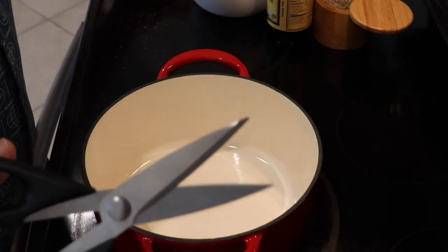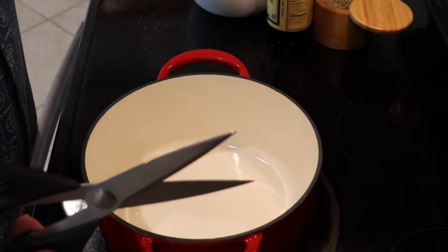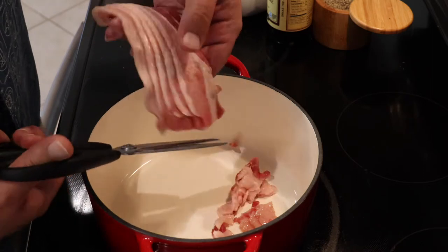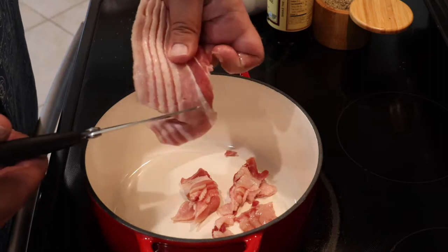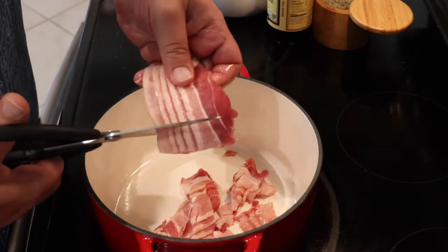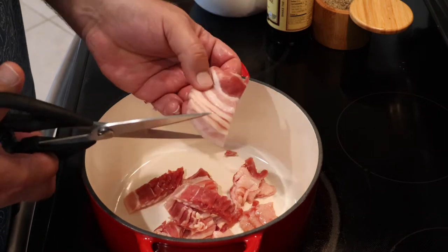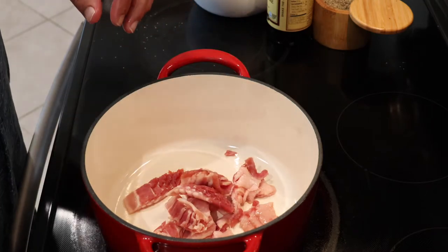Alright, to start you need to get yourself a good pair of cooking shears. We're going to make these into bacon cheeseburger egg rolls. The reason I use cooking shears — if you've ever tried to cut bacon that's not frozen, you know the trouble that becomes. So we're just going to cut this into small little strips and that'll start to cook.